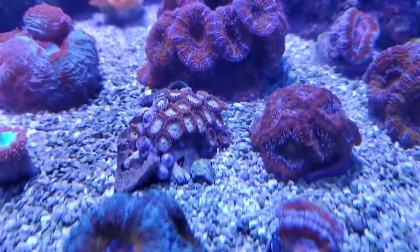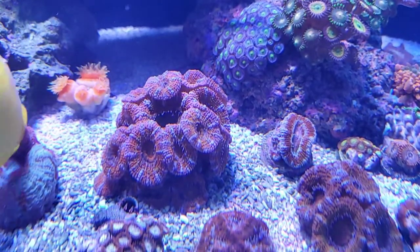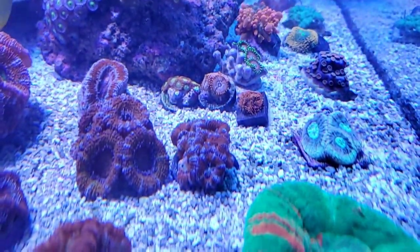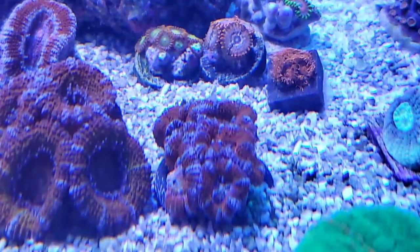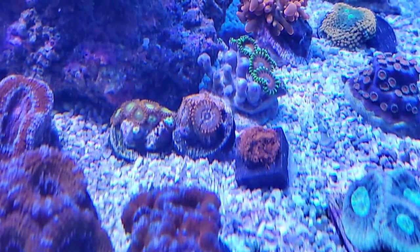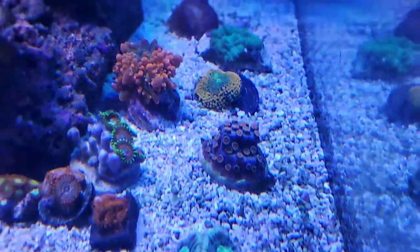Some new zoas. Party pack acans. Other chaos morphs — those guys aren't open right now. Check out this bizarro. Cool.